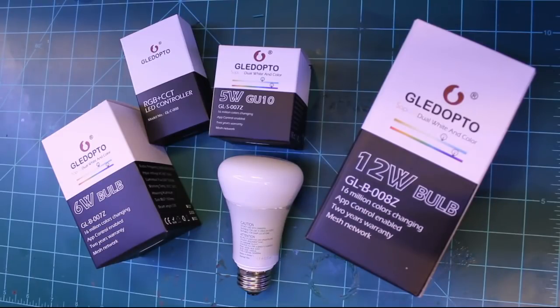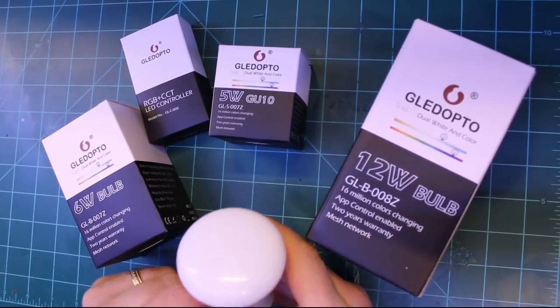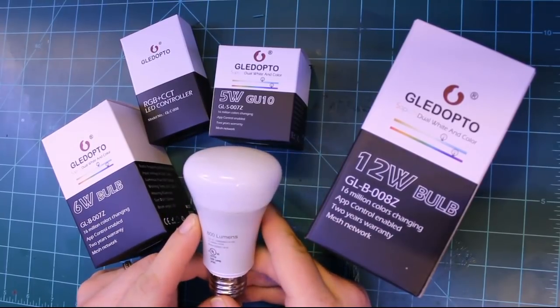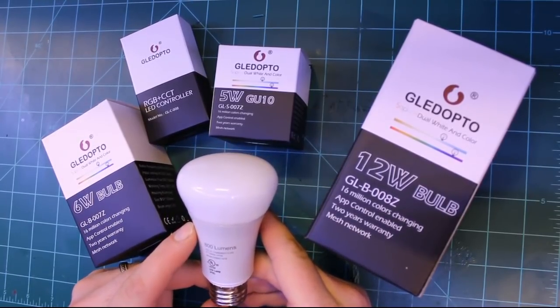Hi, this is BK Hobby, and today I want to show you a new product I've recently come across. The promise is to be a worthy replacement for the Philips Hue light bulbs. Now if you're like me, you love these Philips bulbs, especially the color ones, for their ability to set really cool lighting scenes in your home.